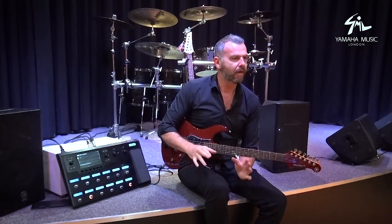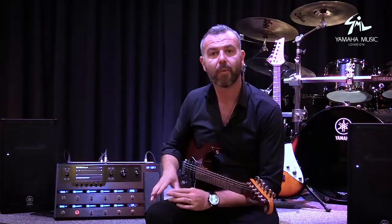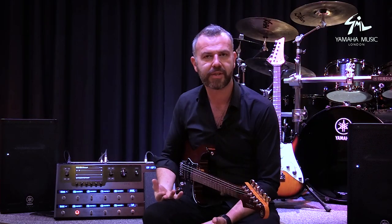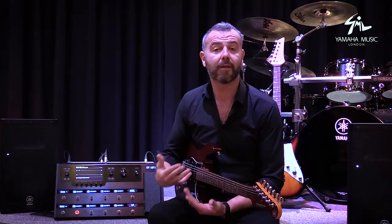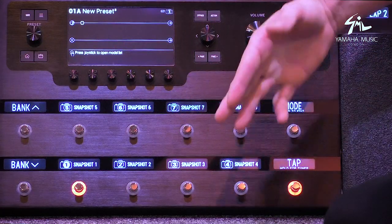Here's a really quick video just to show you how easy it is to set Helix up. We're going to build a preset and use the snapshot feature — this is going to be a do-it-all preset. So if you're playing a function band or a bunch of different styles and need a lot of different tones, this is going to do it. You'll see the layout — we've got it laid out for snapshots.